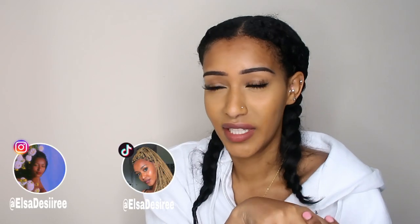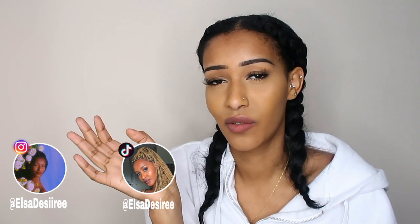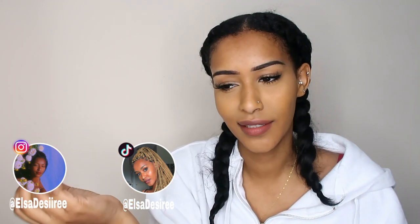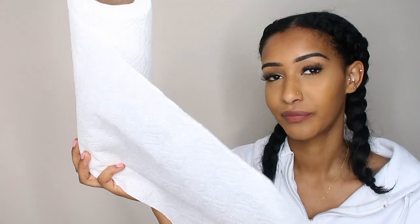Hi guys, welcome back to my YouTube channel! Today I'm going to be curling my hair using paper towels. I saw this on TikTok — it's not that big of a trend, but I was like, let me try that. I know it seems really silly, but I'm just gonna try this and see if it works. So this is what I'm using to curl my hair today — let's just start!